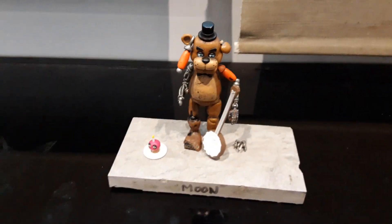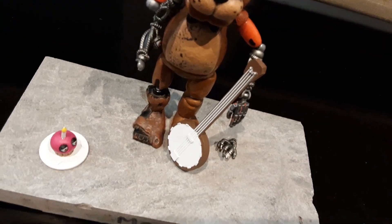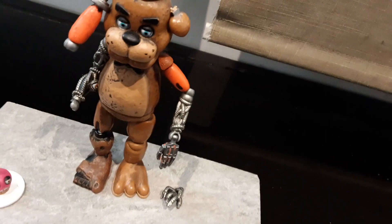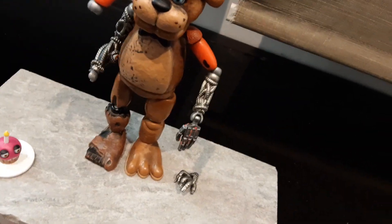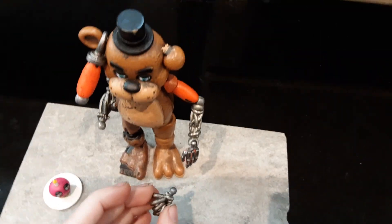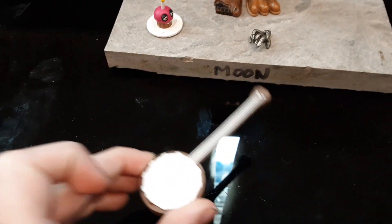Next one is Scrap Freddy. Scrap Freddy has a cupcake and a banjo for his instrument. Take the banjo away so you can see — he's got Foxy's top arm, and then his bottom arm is Foxy's hand. This is just a swappable hand if you want to change out the hands. The banjo is from Pig Patch.